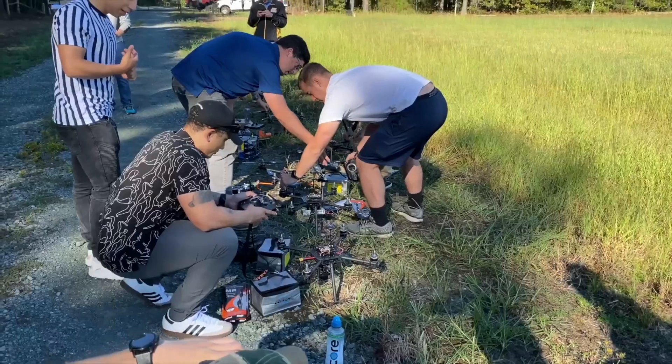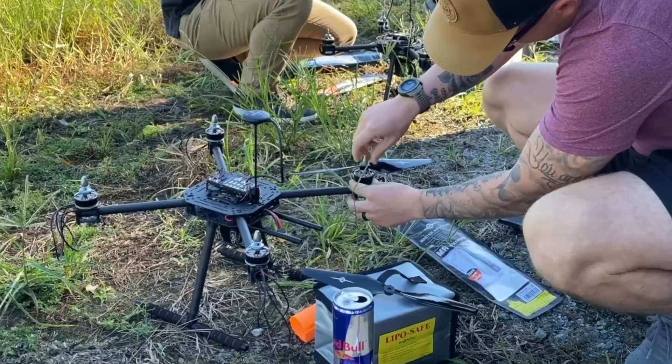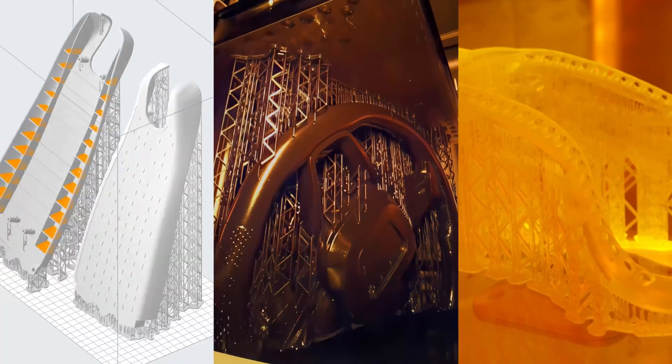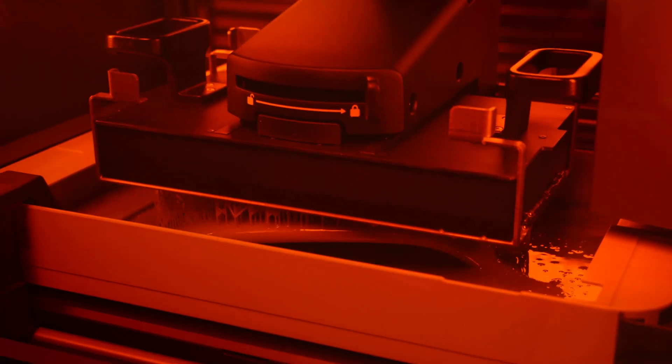Hi, I'm Henry Sullivan, Chief Product Officer at Building Momentum. We provide intensive, hands-on training programs for commercial enterprises and every branch of the US military. Our programs focus on emerging technologies and their real-world applications, such as 3D printing for drone design and manufacturing.